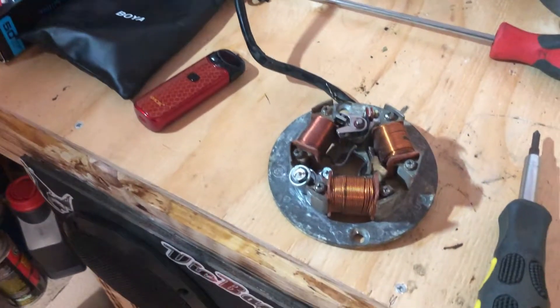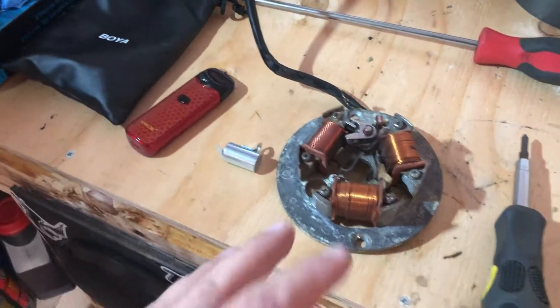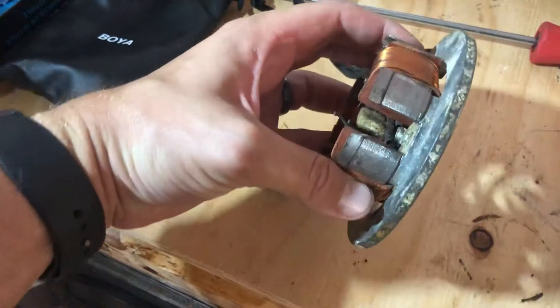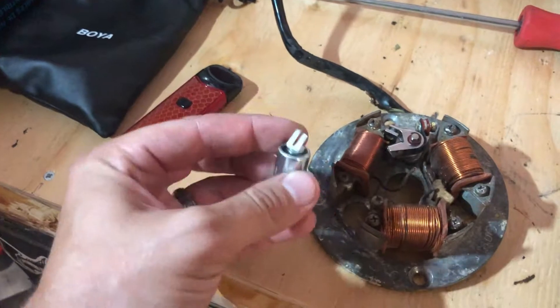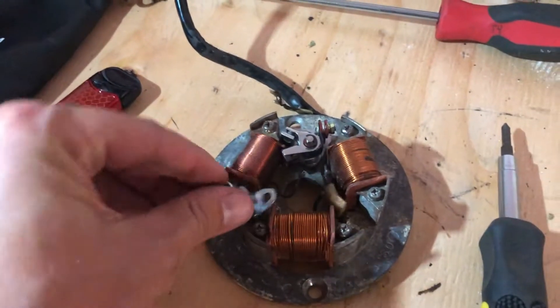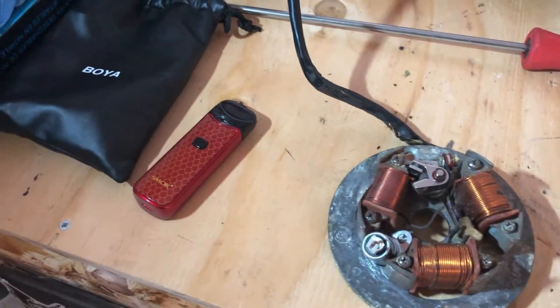Here's the stator. When I took it out it was complete trash. I cleaned up all the padding and stuff on it, and I just got in a new condenser and new points, so I'm going to be rebuilding the stator.